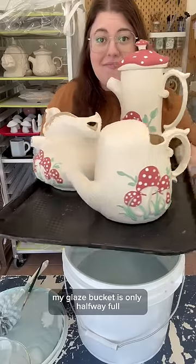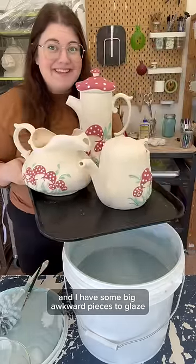My glaze bucket is only halfway full and I have some big awkward pieces to glaze, so let's see what we can do.